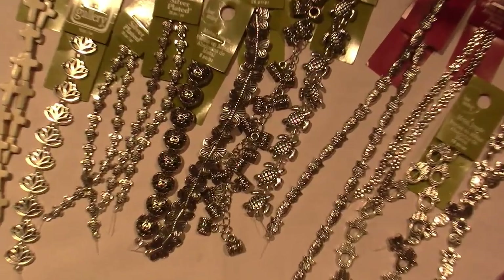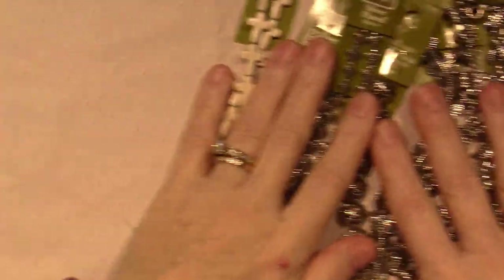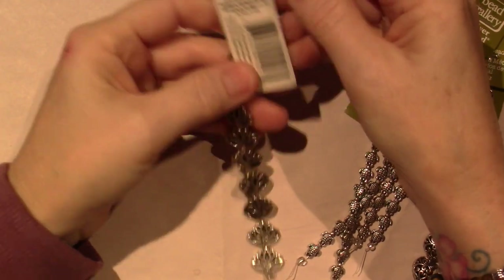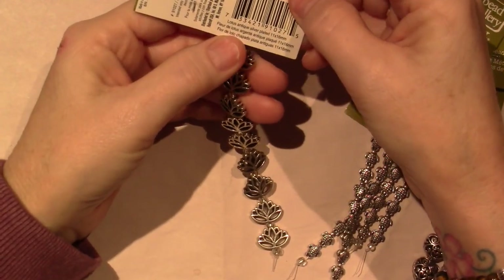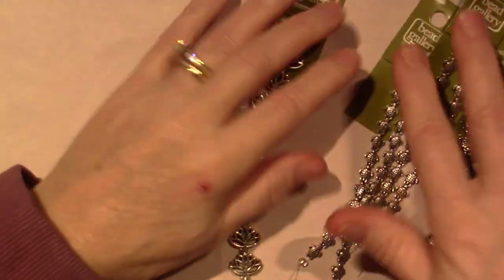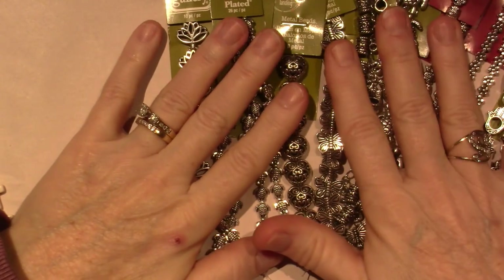Let me share what I got. Let me start with these metal beads. The label says 'Lotus, antique silver plated.' What I'm finding sometimes when you get these metal beads at the craft store is that not all of them are the same quality.